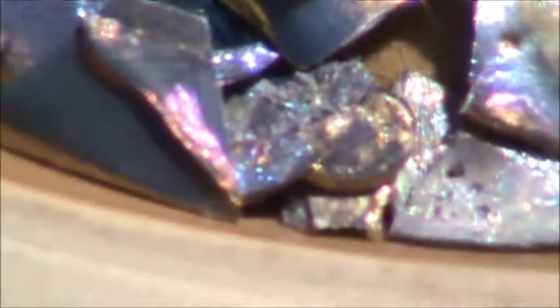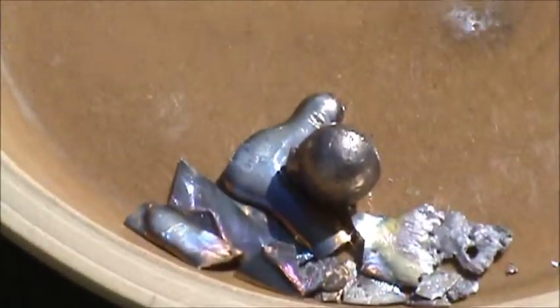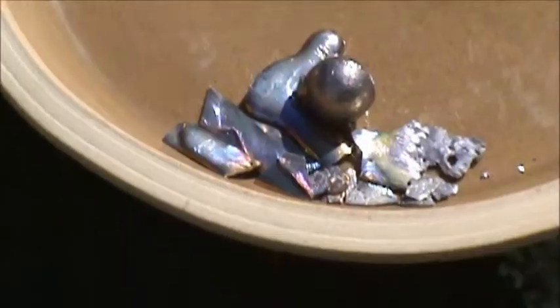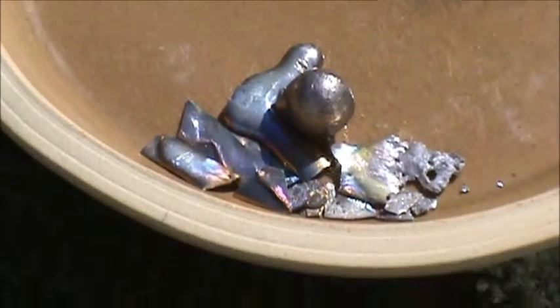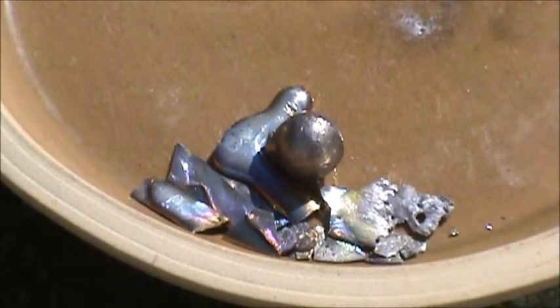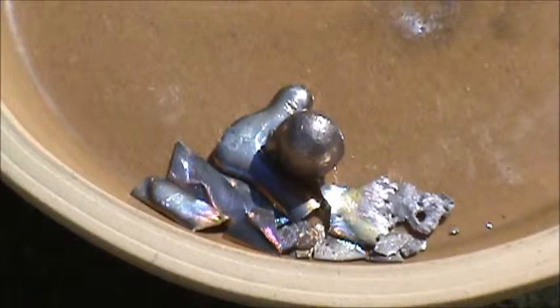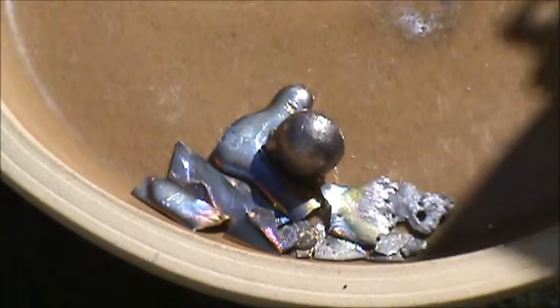Those beautiful colors and iridescent formations are going to get reshaped and re-melted. Let's commence the melting. Welding goggles down — we're ready to begin.